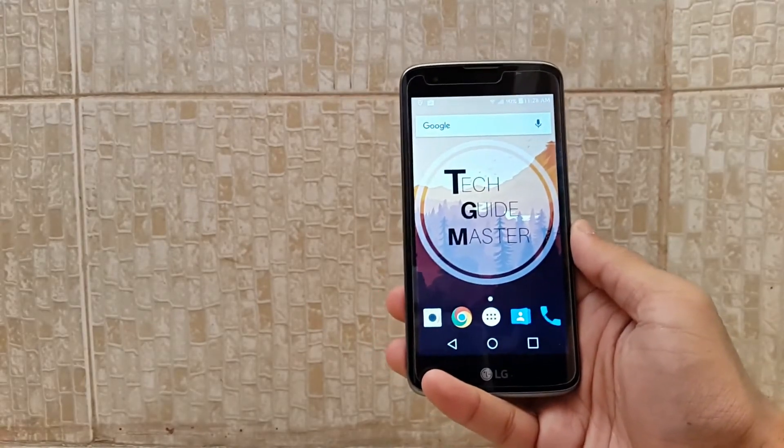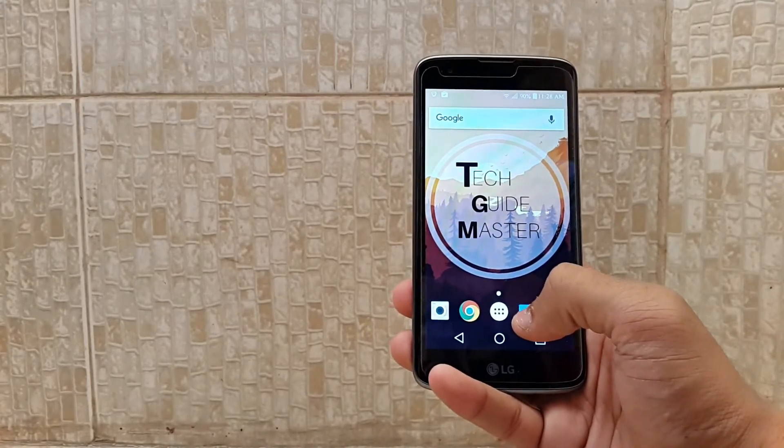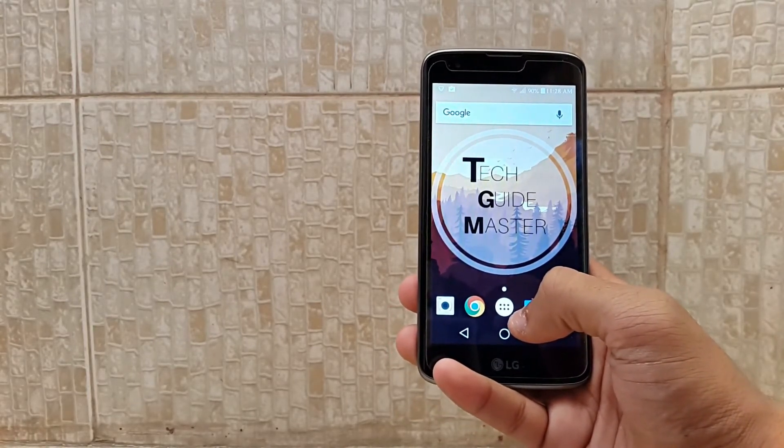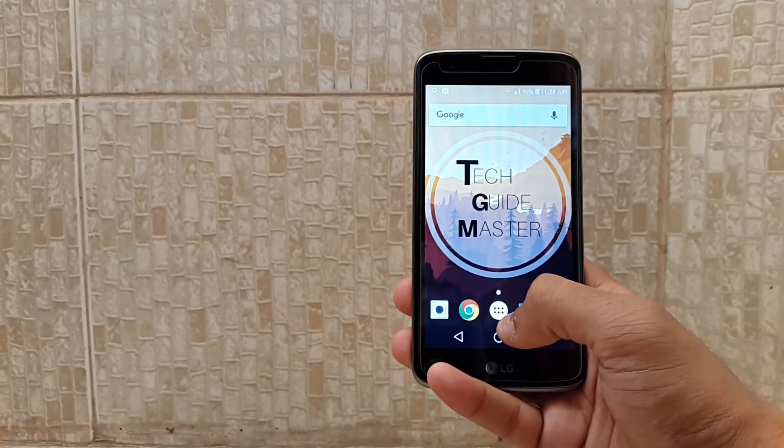I know how to customize our phones, so check out my video. I hope you like my video — please like and subscribe to my channel and watch my last video. Thank you.